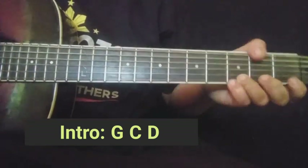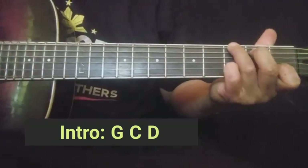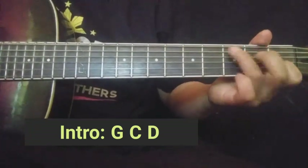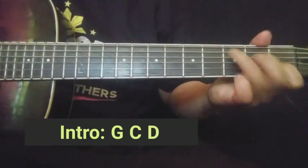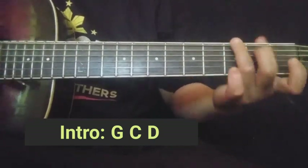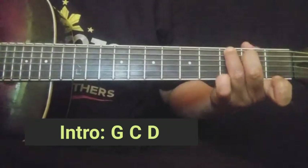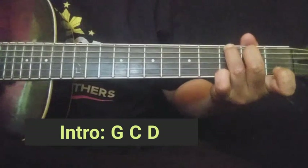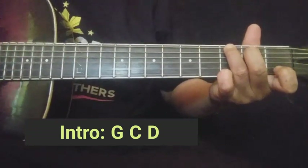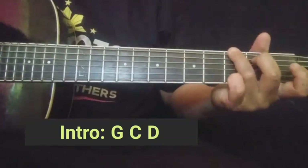Okay, turo natin yung ginawa nating plucking na intro. Una, dito muna tayo sa chord ng G. Ganito yung position ng inyong G guys. Naka-open yung second string dyan — yung original na G yung gagamitin natin. Ipa-pluck nyo: magsasabay yung sixth string at second string — yung bass ng G.